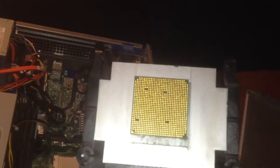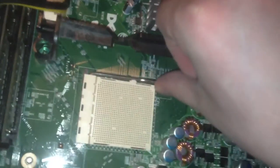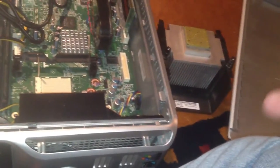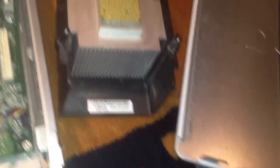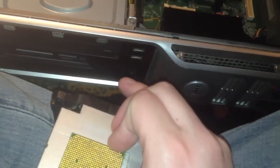Unfortunately, the heatsink became glued to the processor, which happens all too often with things like this. So I basically just pulled it right out of the socket. I hope the pins are okay. Don't do that if you do it — that was because it was kind of hard to get it off. It's supposed to pull off the processor, but it was a little harder than usual because this thing is cemented to the heatsink. That's ridiculous.